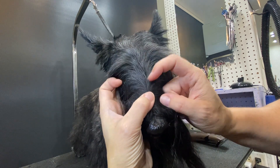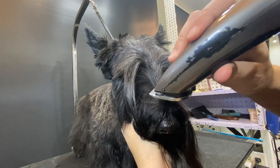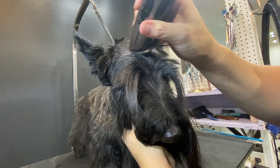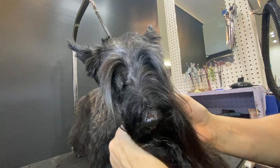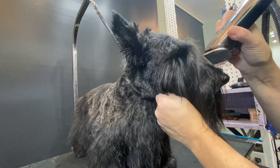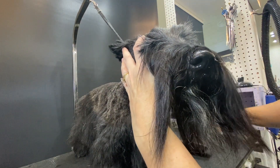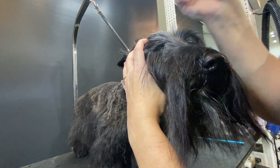We're going to follow that cowlick — I would do it on a 10 blade. Okay, I need you not to move, and I use just the edge. We never go down the bridge of the nose. Then what you want to do is lift up these eyebrows so they're nice and safe and out of the way. All you want to do is take out the corners.